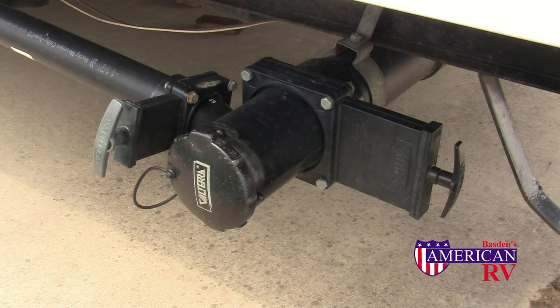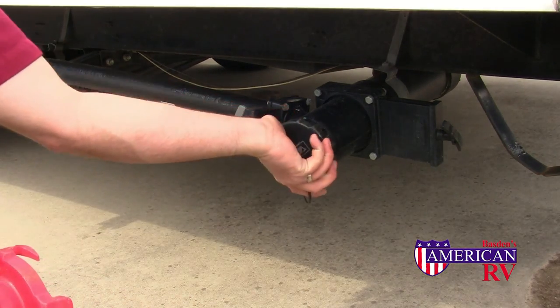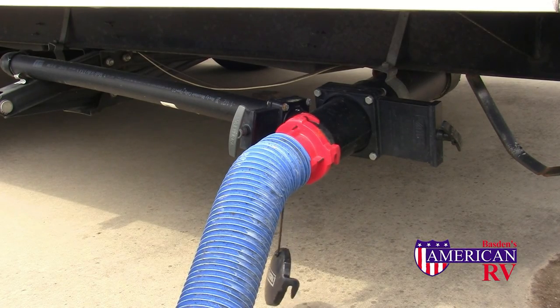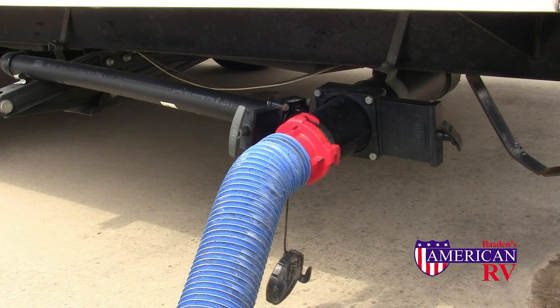The wastewater system on your camper is generally comprised of two tanks: a gray water tank, which is the gray valve on the left, for your sink and shower drain water, and a black water tank, the larger black valve on the right, for your toilet drain water. Whether stopping at the dump station on the way out or connecting to the sewer line at the campsite, it is a relatively easy and clean process. First, remove the sewer cap and attach your sewer hose. It's good practice to wait till the black water tank is at least two thirds full. Always dump it first, followed by the gray water tank to flush out the line.